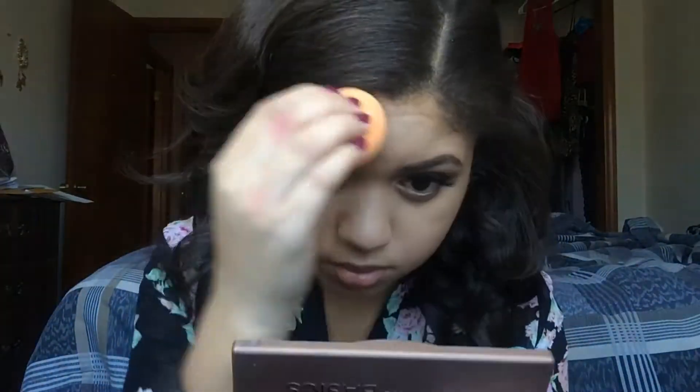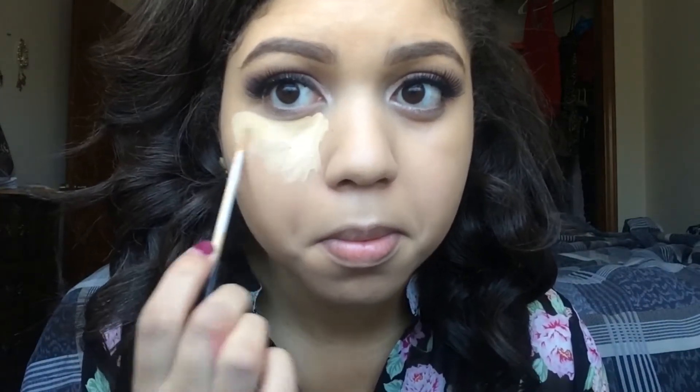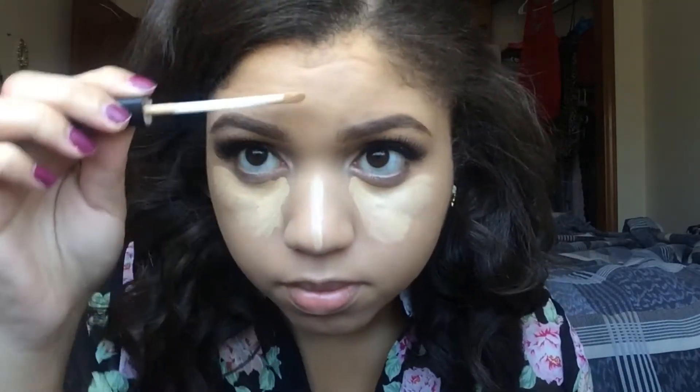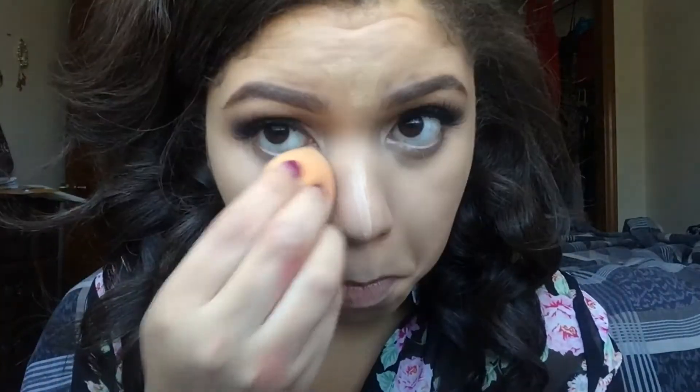Here I'm using my Maybelline Fit Me Matte and Poreless Foundation in Natural Beige, number 220, and I'm using my Real Techniques sponge to blend that into my face. Next I'm going in with the Maybelline Fit Me Concealer in the color Sand, applying that under my eyes to highlight and down the bridge of my nose, on the top of my forehead, and over the Cupid's bow of my lip, blending that out using the same Real Techniques Beauty sponge.